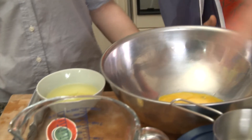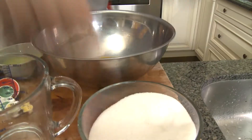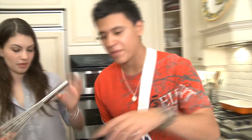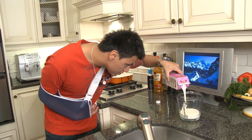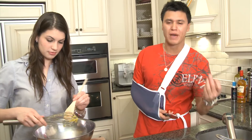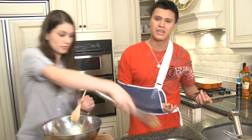We've got our egg yolks in the bowl. Steph, if you could please put in a cup of sugar. Now while she's whisking that up, I'm going to pour in a cup and a half of cream. We're going to add a little bit of vanilla to it. I've got this fresh vanilla bean from Madagascar. If you don't have vanilla beans, it's all good — just use vanilla extract, about a tablespoon or so.